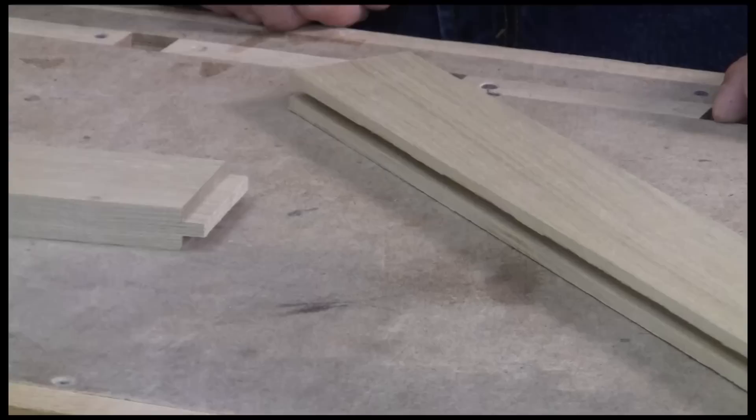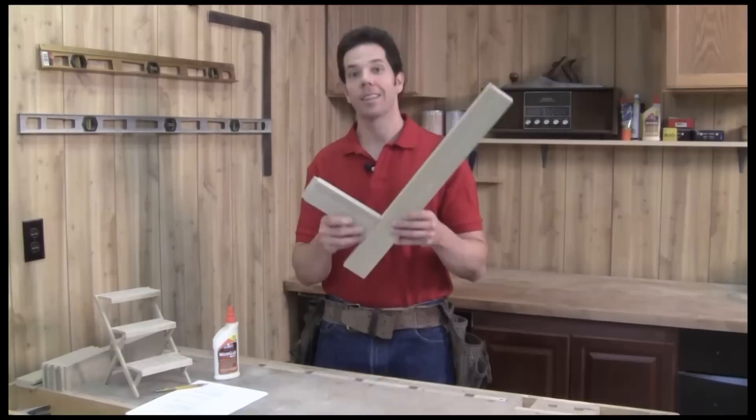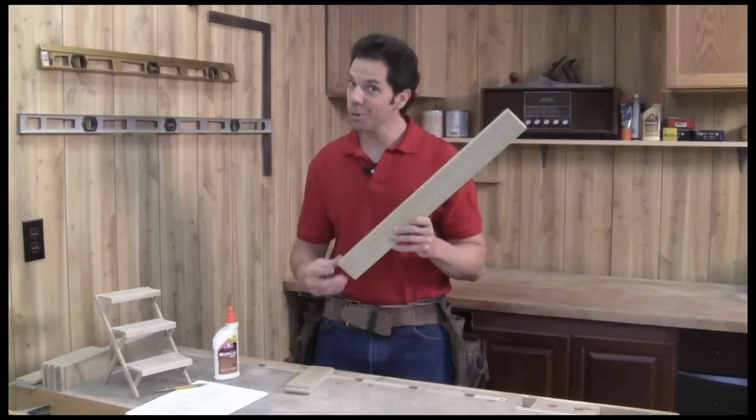The rails will have a quarter-inch groove cut lengthwise into them, and the stiles will have this tongue mating with the groove. I'm going to make this by using a tongue and groove router set, starting with making the groove first.